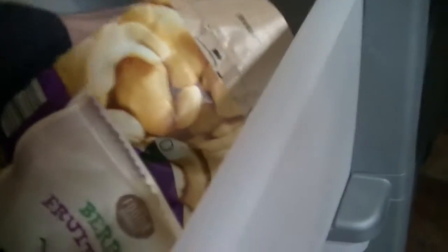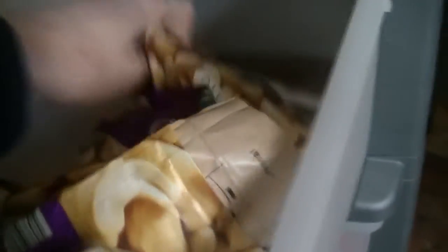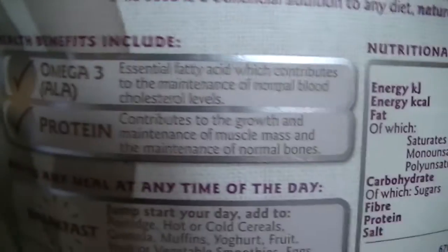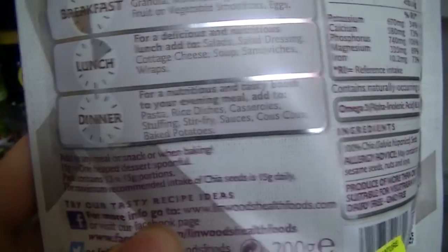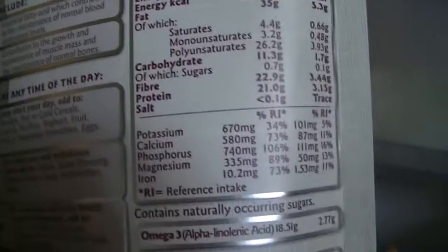More nuts and seeds — the plain ones are good for savory meals like sprinkling on curry to get your omega-3. Chia seeds are really good too — high in iron, omega-3, protein, calcium, and very nutritious. They're not super cheap but they last for ages. Just a tablespoon of chia seeds or linseed sprinkled on your food gets you extra nutrients. I always recommend chia and linseed. We've also got rice, pasta, tomato puree with chili, and sun-dried tomatoes.